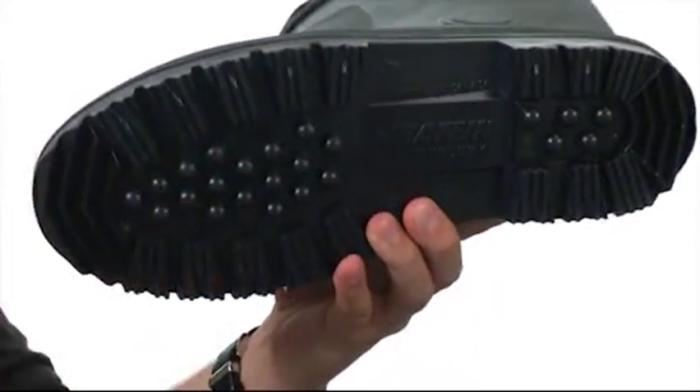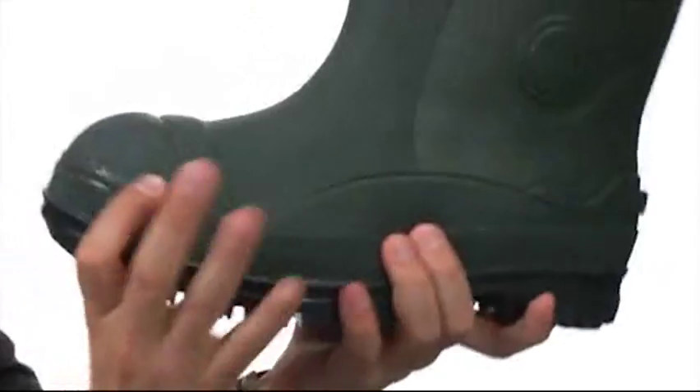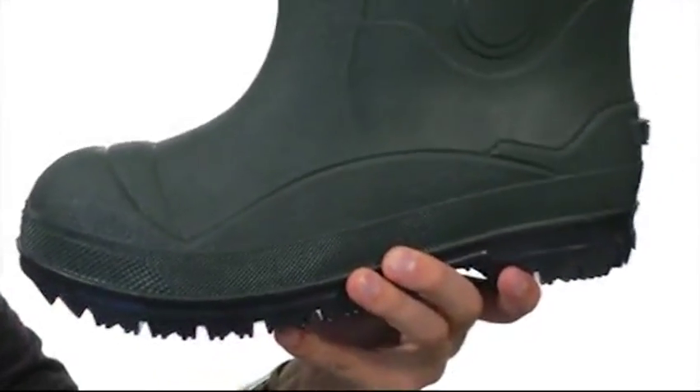Here on the bottom, we have a Polar rubber outsole that has a really aggressive lug pattern on it to give you great flexibility while you're out there walking. Gotta make sure your feet stay warm and dry, and a great pair of boots like these here — they're from Baffin.